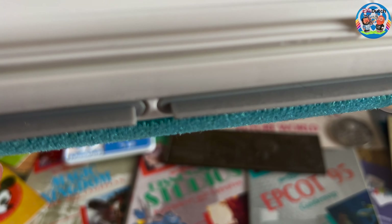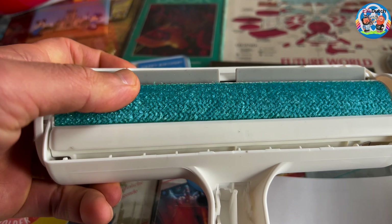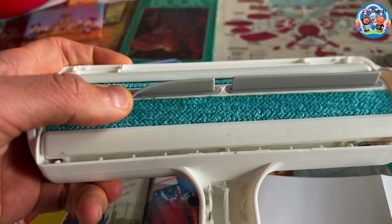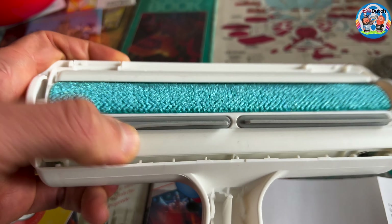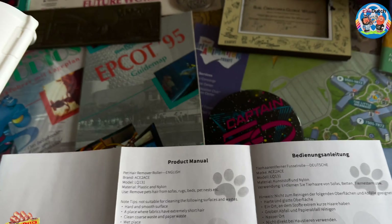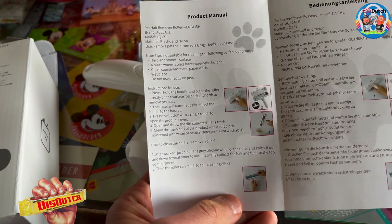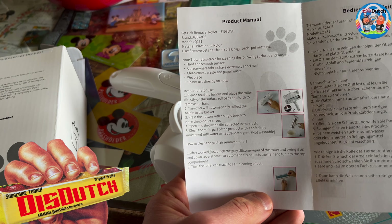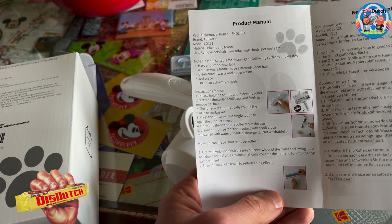These rubber edges here. This is really firm, like good quality. So how does it work? I'm trying to keep this short — trying to learn to make things short when we do reviews. It's the pet hair removal roller. Material: plastic and nylon.